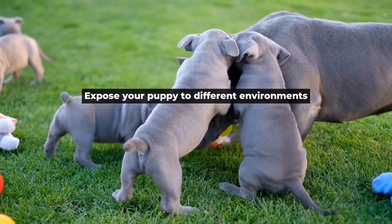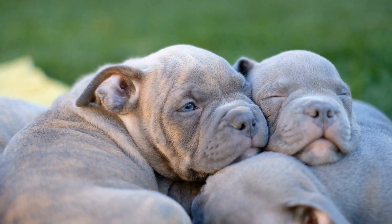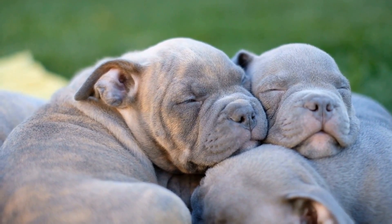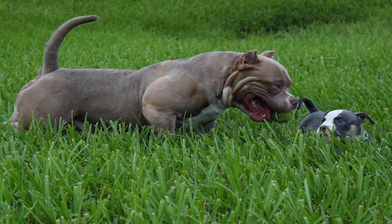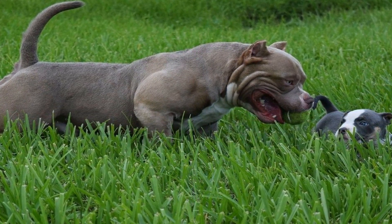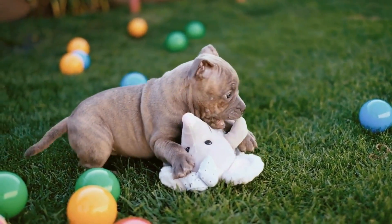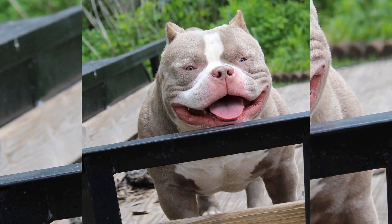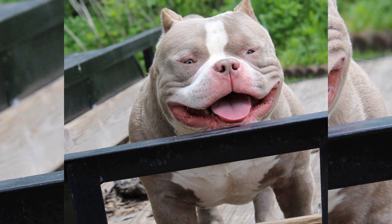Expose your puppy to different environments, sounds, sights, and smells. Introducing your puppy to different environments is another important aspect of socialization. Take your dog out for walks in the neighborhood, parks, and other public areas. This will help your pup to become accustomed to different environments and reduce the likelihood of fearfulness or aggression.